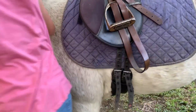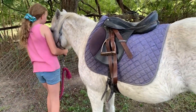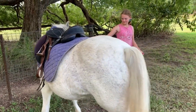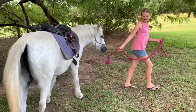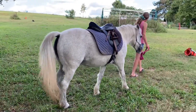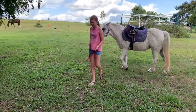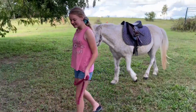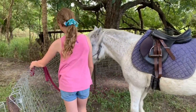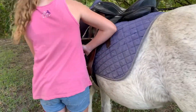It should look a bit like this. We'll go for a walk — Trinket's reluctant to walk because she likes to puff out her belly and can't do both at the same time. After the walk, tighten your girth up again and it should look pretty similar.